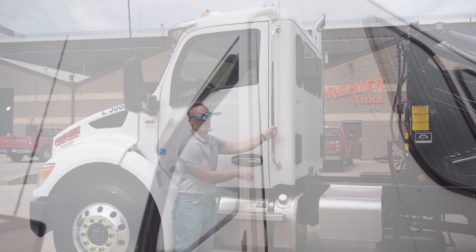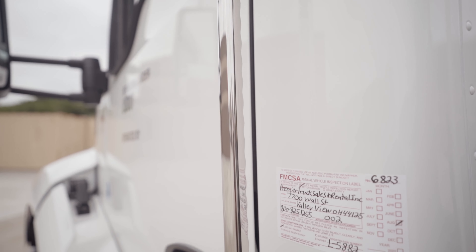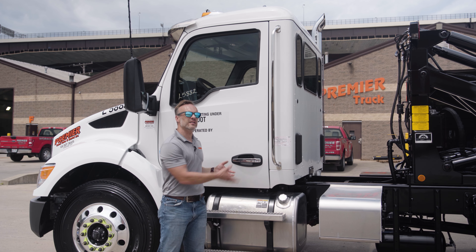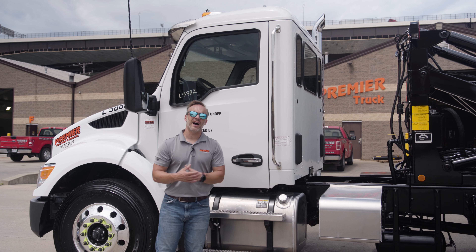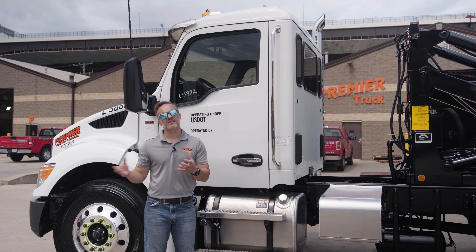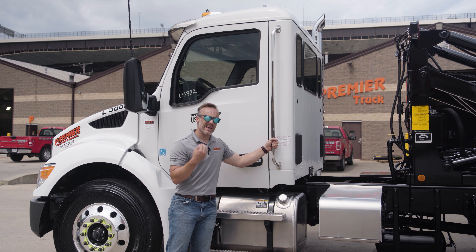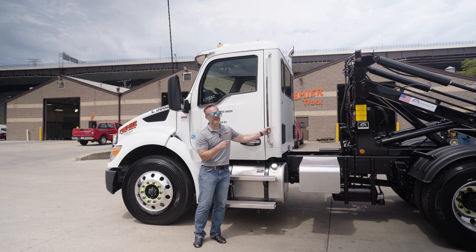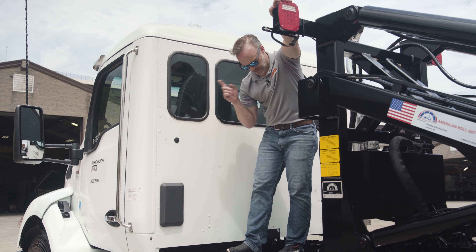On these trucks we've chosen to install handrails on both sides to make sure you can get in and out easily. One of the most common injuries for drivers is getting in or out of the truck. The simpler it is and the more points of contact you have, the less likely you are to have an issue, so we want to make sure you can be as safe as possible.